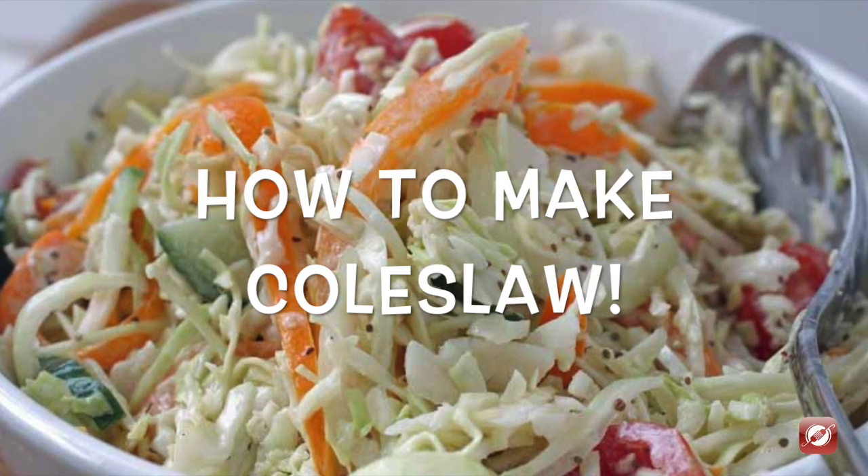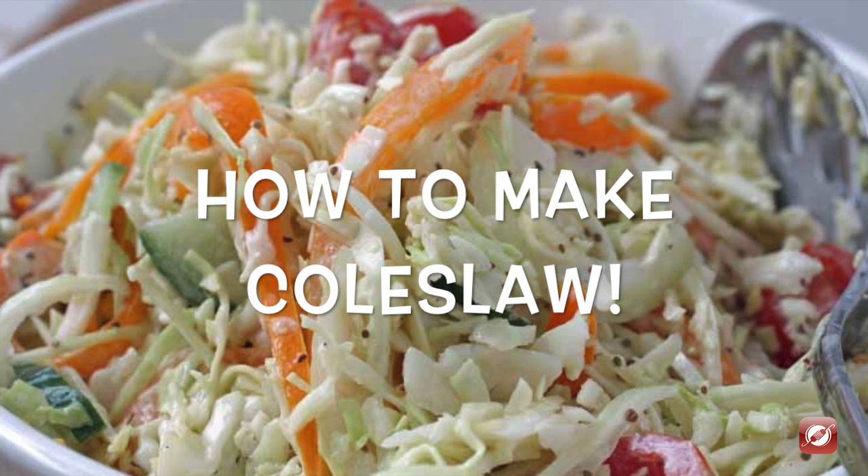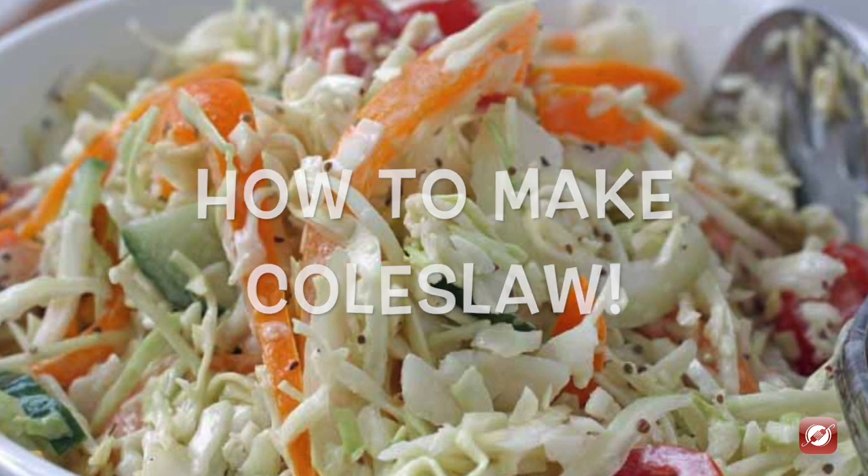Hello and welcome to the Culinary Exchange. My name is Matthew and in this video we're making coleslaw.